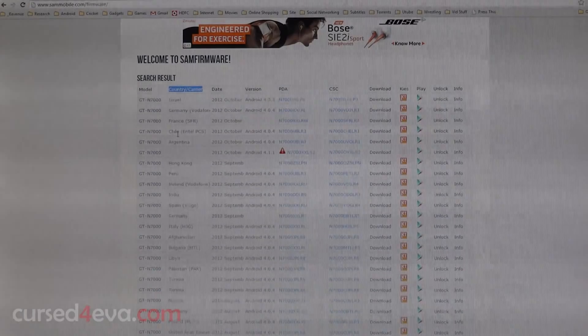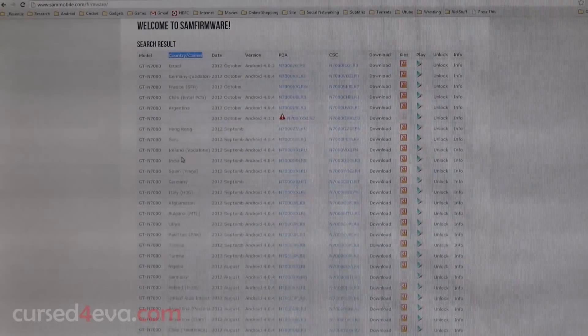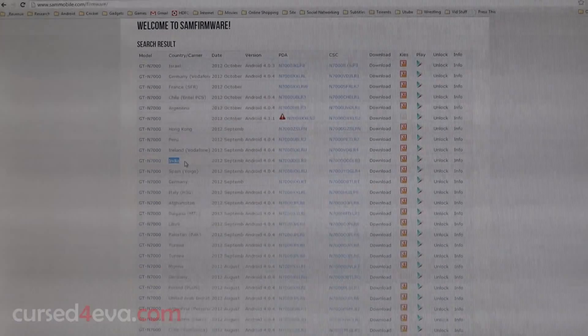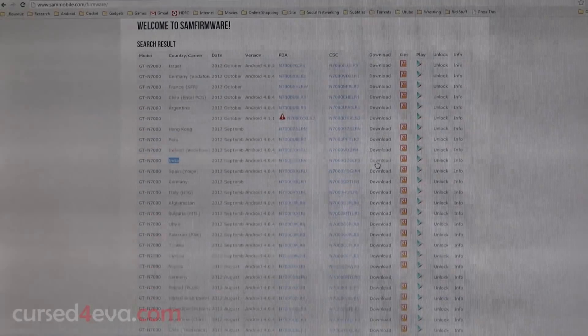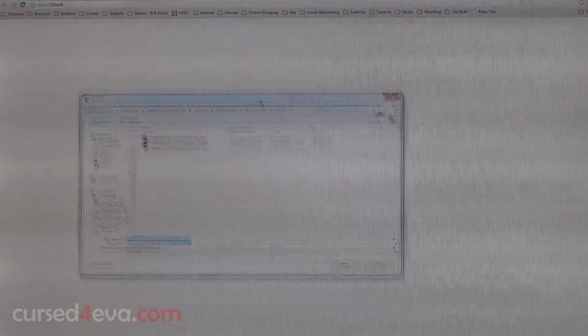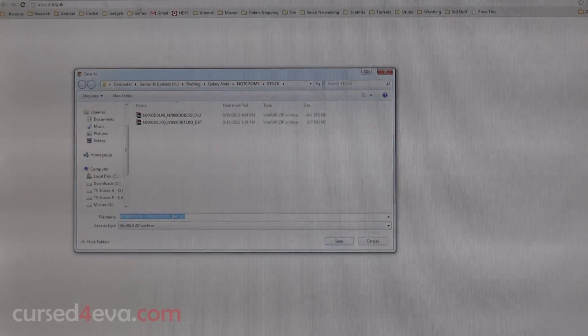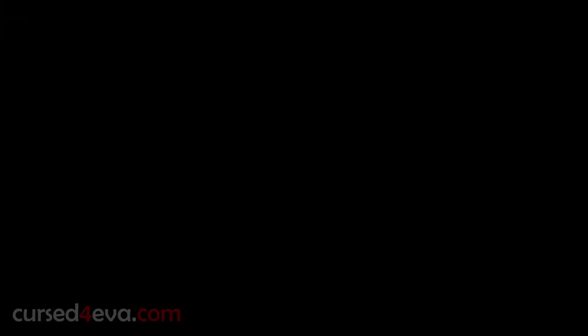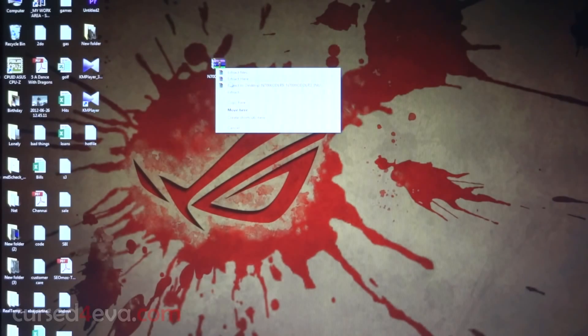The second column is the country/carrier, so go ahead and pick the firmware for your country or carrier. Since I'm from India, this is the latest release for India. I'll go ahead and hit Download — it'll take me to Hotfile. If you don't have a premium account you just need to click on regular download.